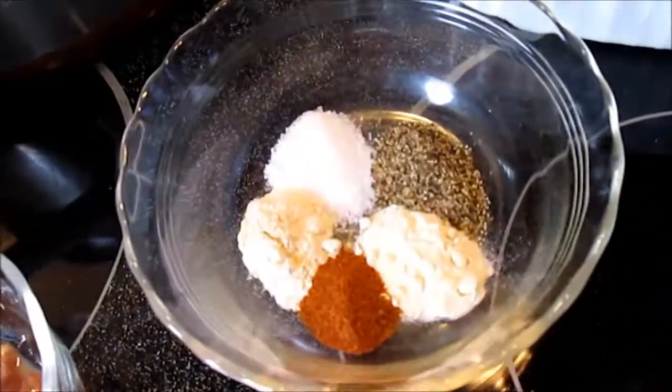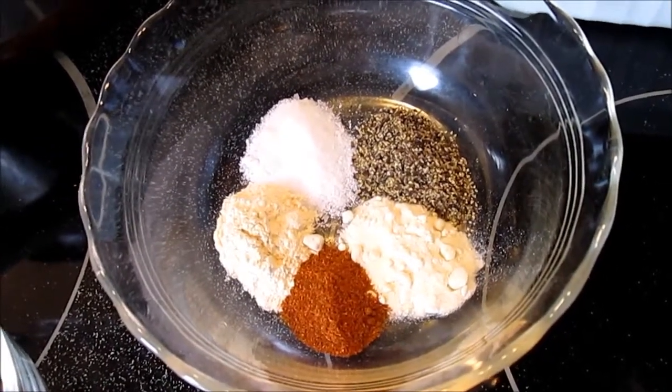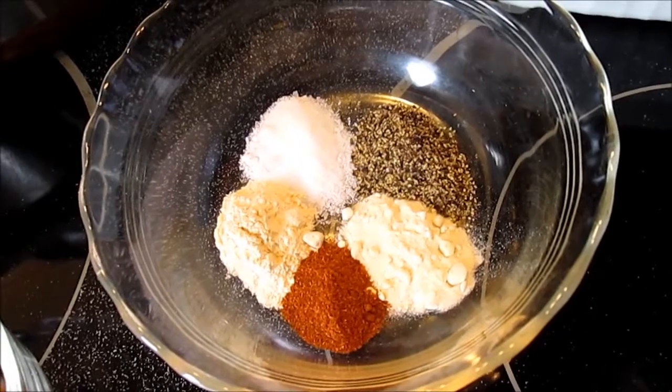For the spices you're going to need a half a teaspoon each of salt, black pepper, garlic powder, onion powder, and about a quarter teaspoon of cayenne pepper.